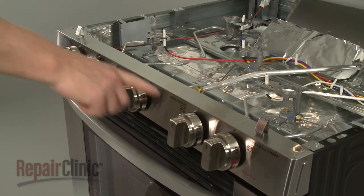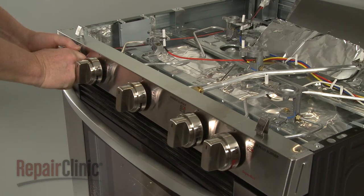Next, note the location of the burner control knobs, then remove them.